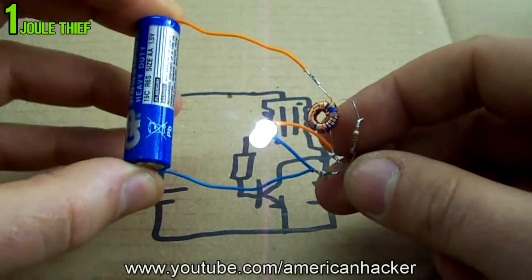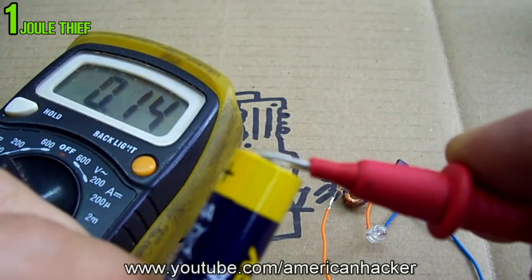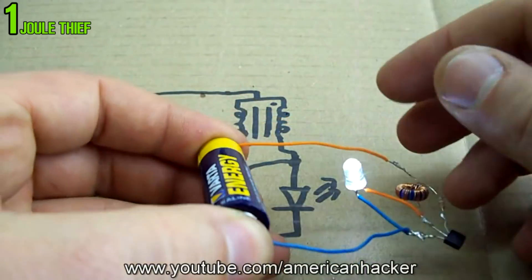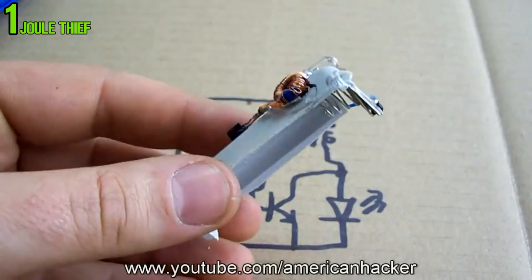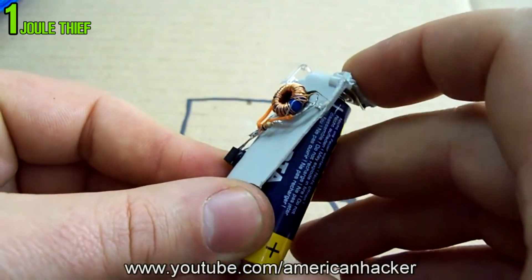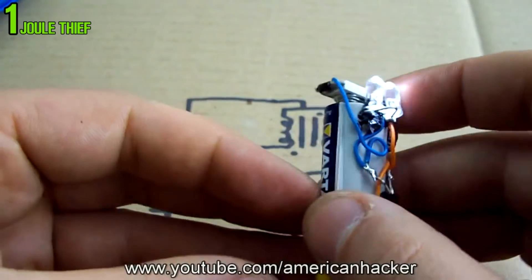Wow, it's working and the LED is very bright! Also I want to mention that this Joule Thief works with dead batteries under 1.5 volts, which is great. My Joule Thief — I glued it to a double-A battery holder that I also salvaged from an old remote control.